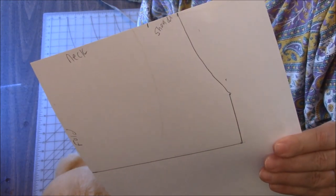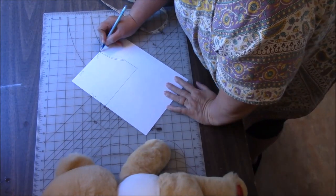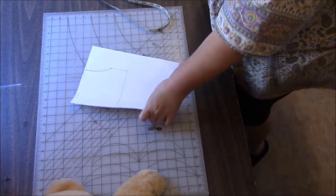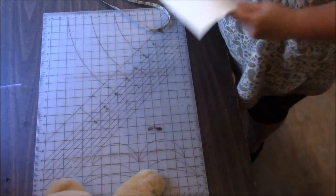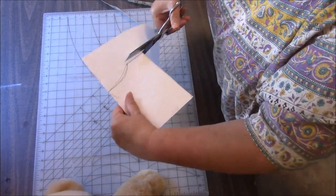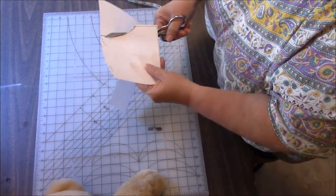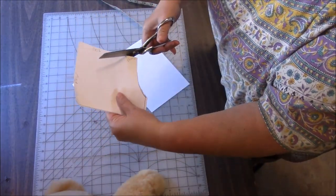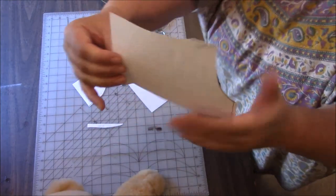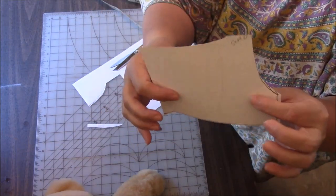I'm just going to curve this dot to this dot, and that's going to be the arm hole — so there's our pattern. I could curve this a little bit more; I just like the looks of that better. I'm going to cut this out, and yes, I'm using my fabric scissors. I'm going to cut with a little bit of a seam allowance — I'm not going to hem. At the top of the shoulder here, I am going to just curve this a little tiny bit to give a little bit of a nicer fit around the back of the neck.